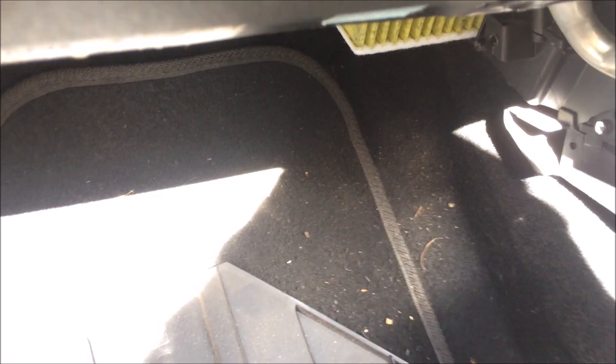Before you even put it back in, take note of the airflow direction — remember the air travels from the front of your car to the fans, so you want the airflow arrow pointing towards you. Now you've just got to wrestle this back in. As you can see, that's gone in nice and snugly — that went in a lot easier than I thought it would. Just make sure the airflow is going the correct way, and that is pretty much it.